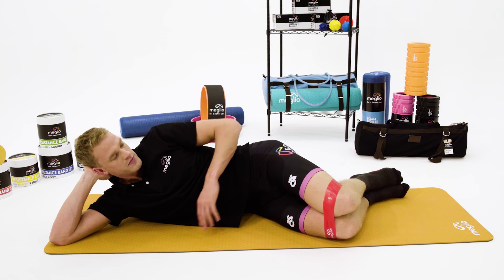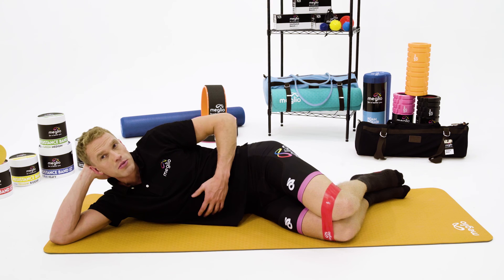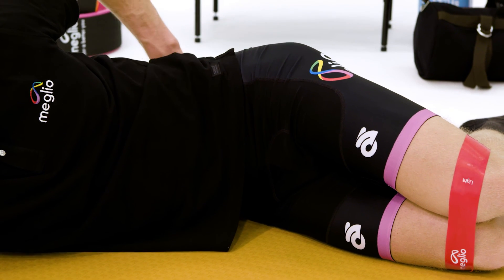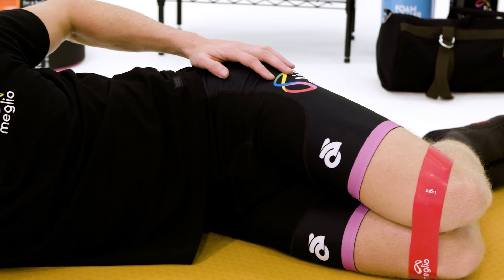Once I'm in this position, the next thing I'm going to think about is just bracing my core very lightly. This will stop any movement coming from my lower back and make sure it's all isolated to the hip.